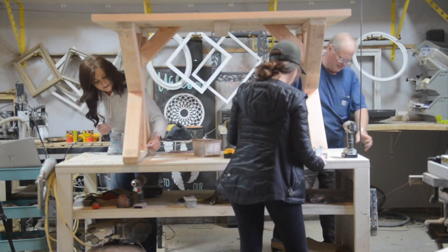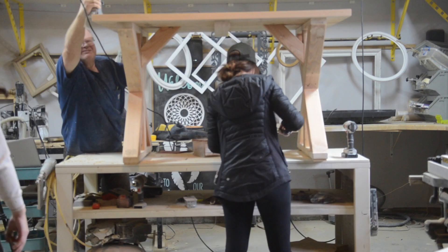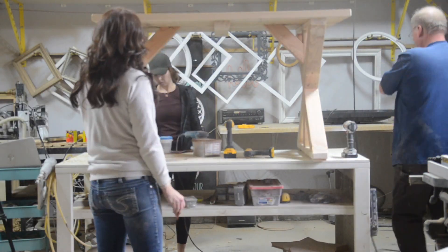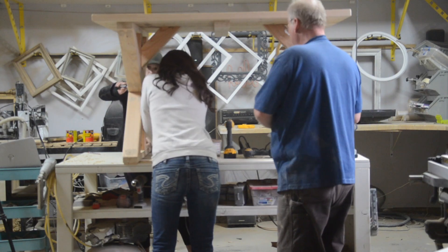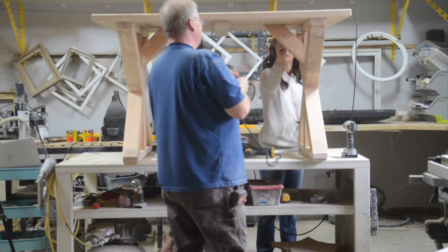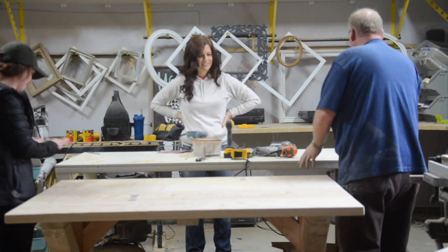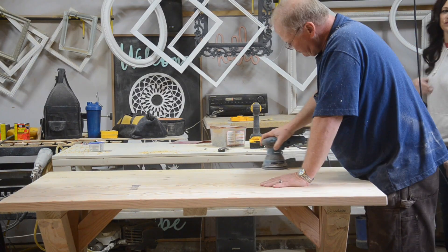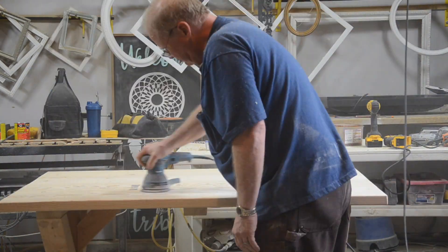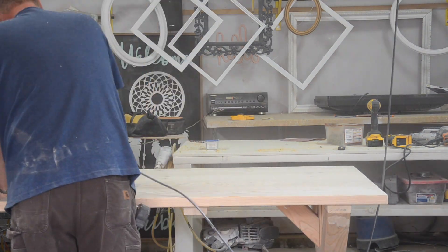We then added stainable wood fill to all of the screw holes, so once this table is stained, the holes will be less noticeable. Dave also rounded the top of the table, but if you don't have a router, sanding it to get a rounded edge can work too. Last but not least, Dave sanded the top of the table down. He started with 100 grit sandpaper and then used 220 grit sandpaper to make sure everything was nice and smooth.